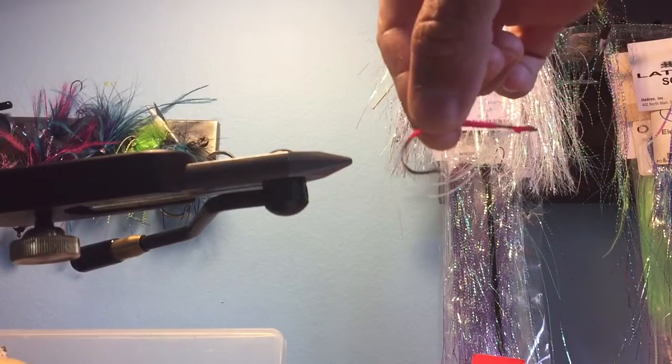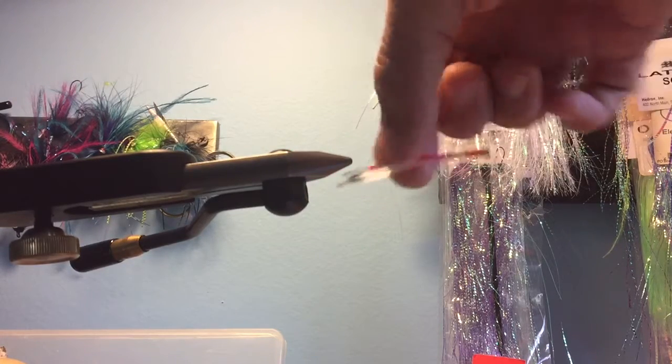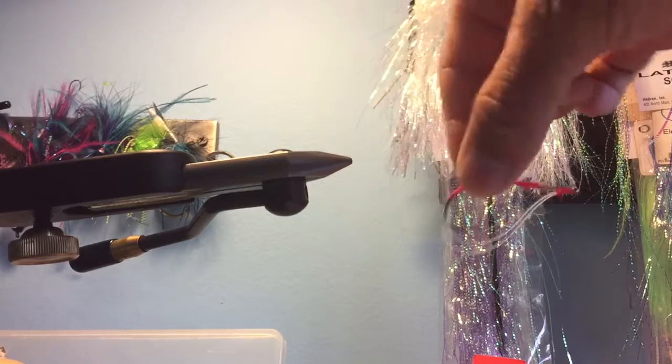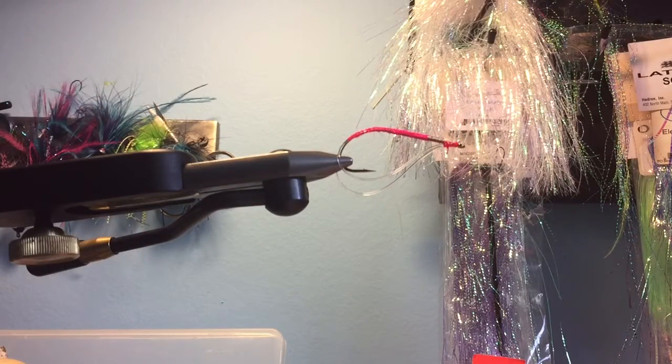There you go — you've got a nice weed guard on your fly. Very simple to do, very easy on the budget. Did that in one take, not too bad folks — weed guards, boom!